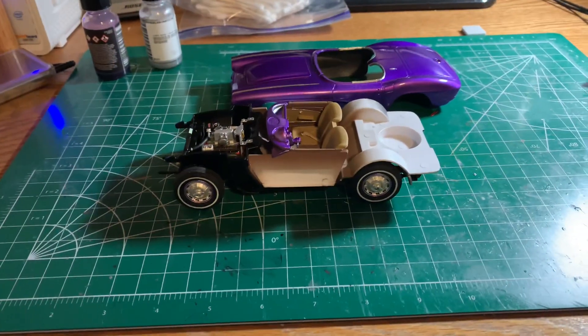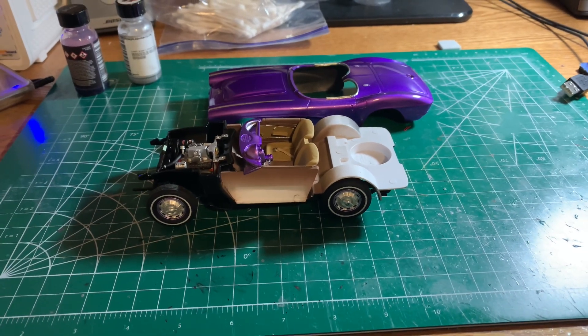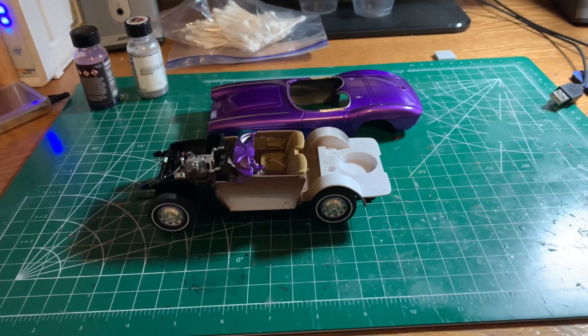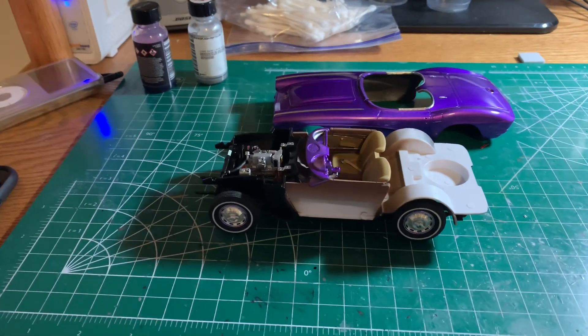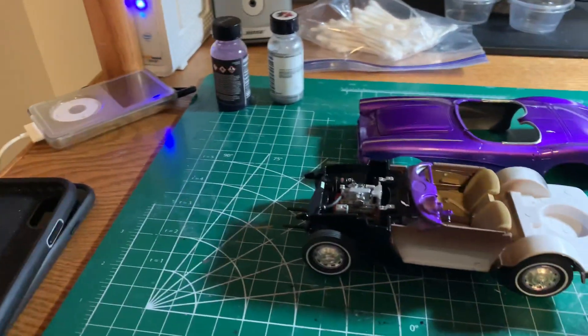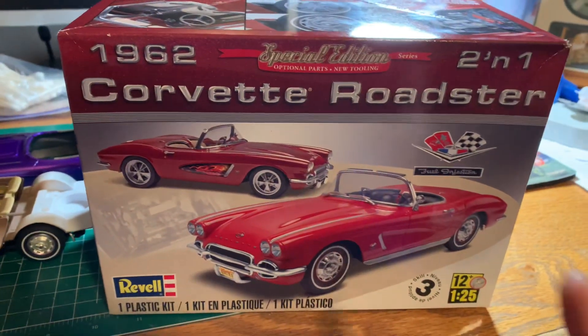Evening guys and gals — update on the tribute build for Veronica Zinc. We're getting close to the finish line on this build. It's really the exciting part, but it's also the most nerve-wracking part for me.